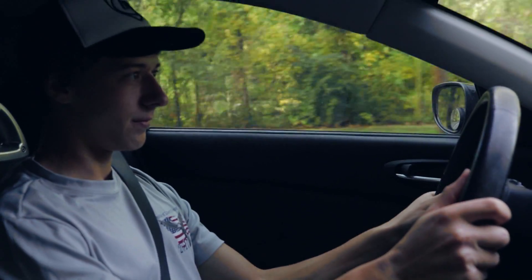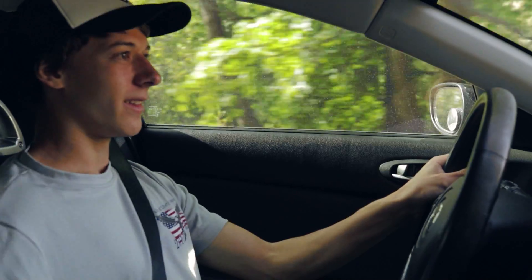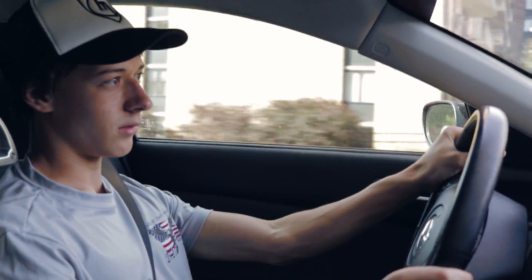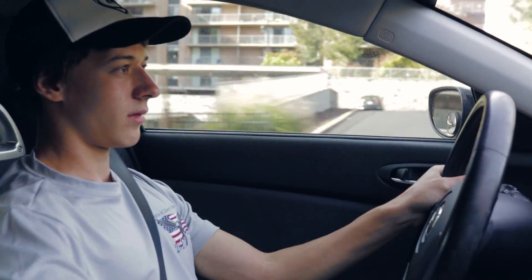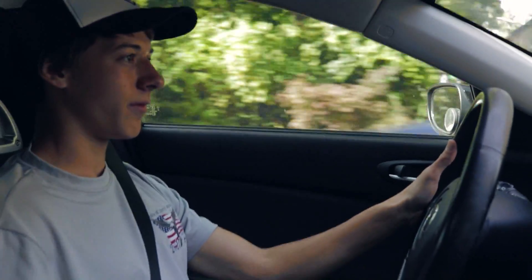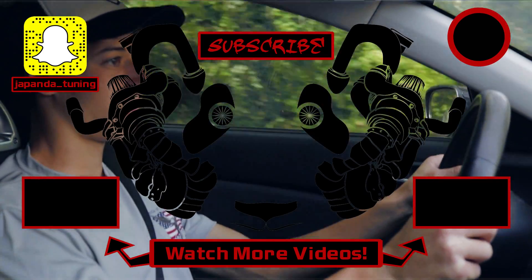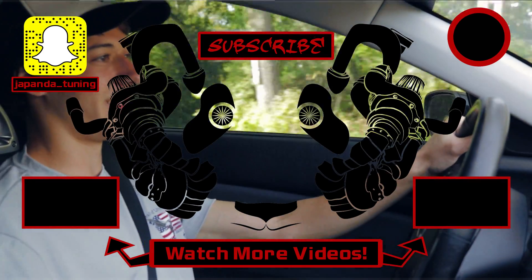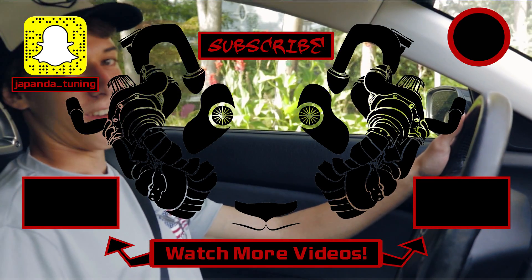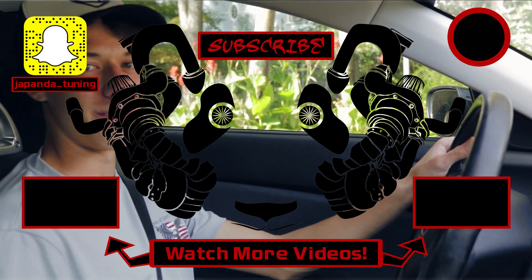I hope you enjoyed the video and I'll see you in the next one. This car is great — I don't know why people swap them, you really don't need to. It is so much fun.